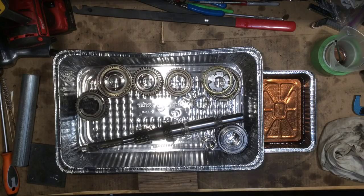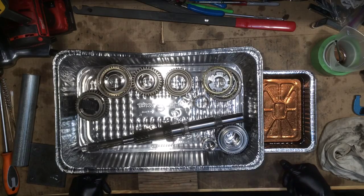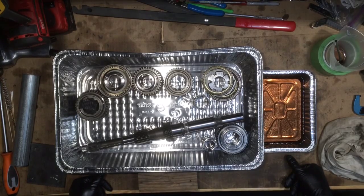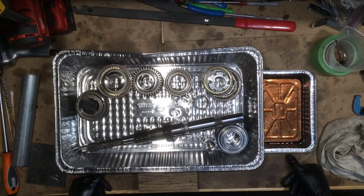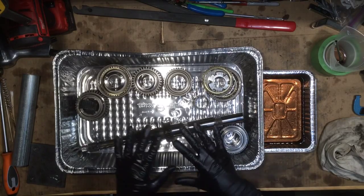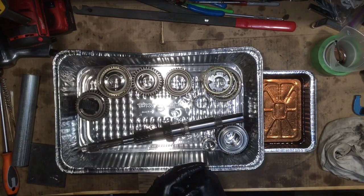Hey guys, welcome back to the lab. This is part 5 of the Honda AP2 transmission rebuild for the S2000. Today I'm going to be going over the assembly of the main shaft. I have everything all pre-lubed so let's get started.